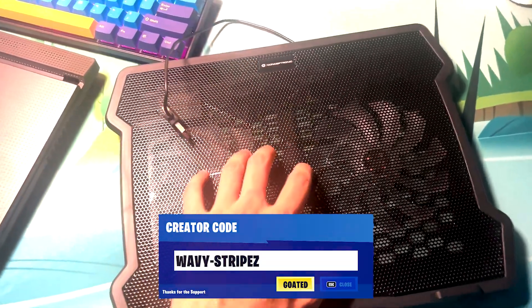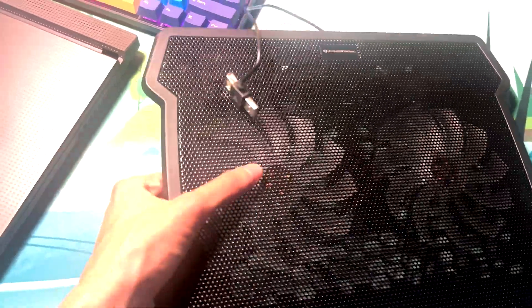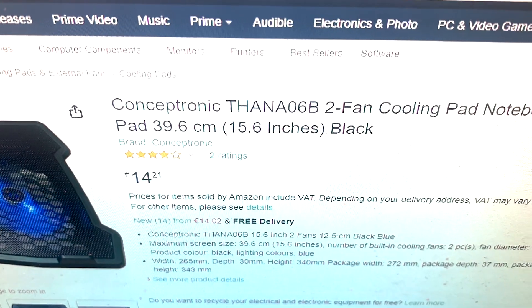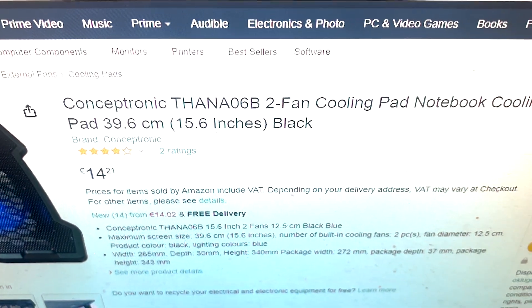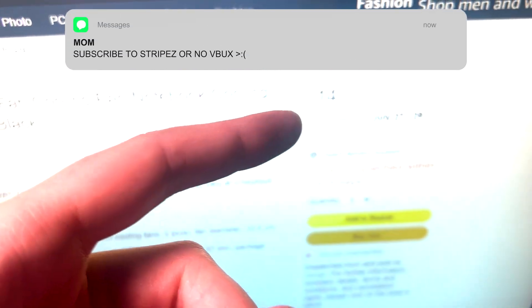What I want to showcase you guys right now is a cooling pad for my laptop. You can already hear the one I'm using right now — it isn't even super high quality or anything. All it does is make sure that your laptop is not entirely on the mouse mat or on your desk, so you have some nice basic airflow. It's the Tena 6 something B two-fan cooling pad and it only cost me around 15 bucks.